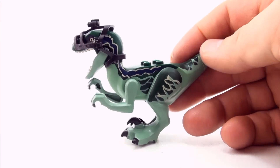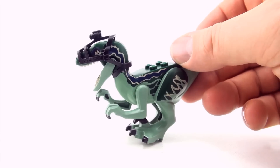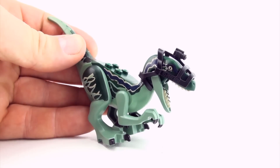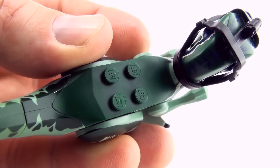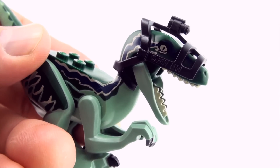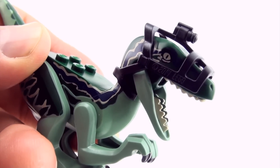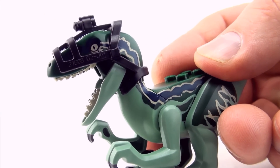Here is Blue. This is the genuine Lego Blue, from the Raptor Rampage set.